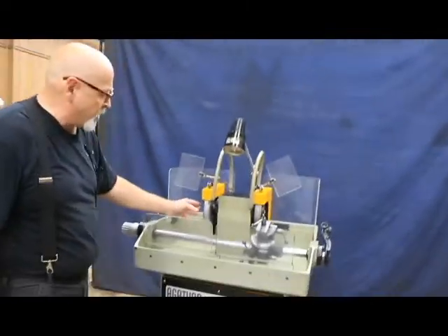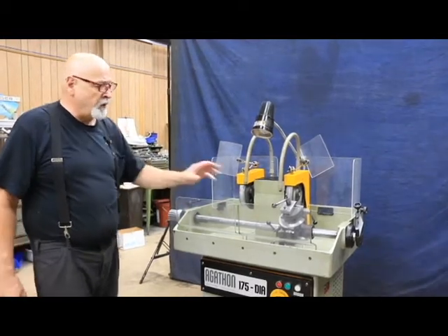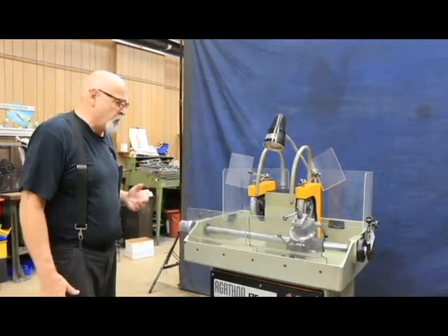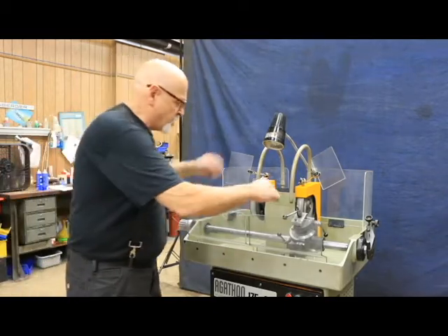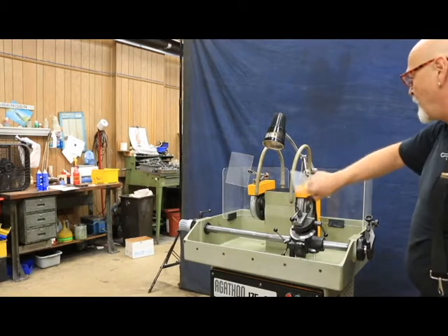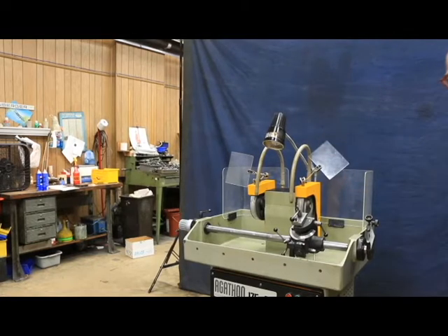Each wheel has a right side and a left side. You don't grind on the face of the wheel. You have a fixture here which is designed to hold a carbide tool for a lathe, a boring bar, or whatever it is you want to sharpen. We've got some splash guards, and there's a light up here.